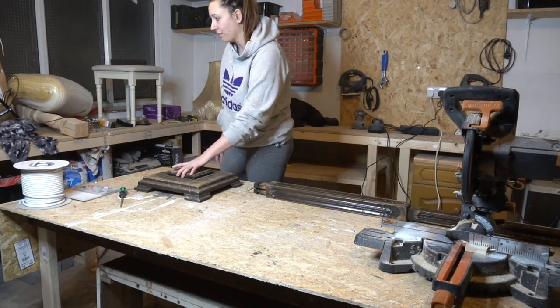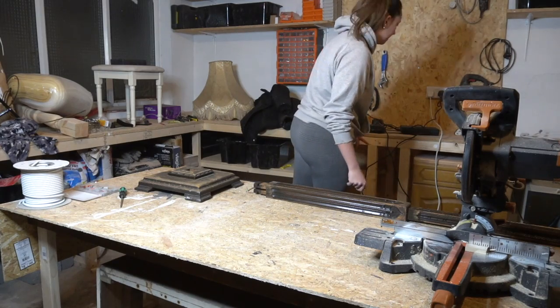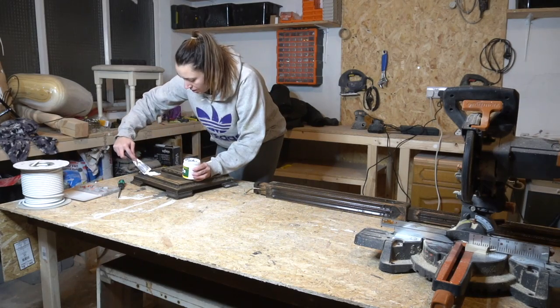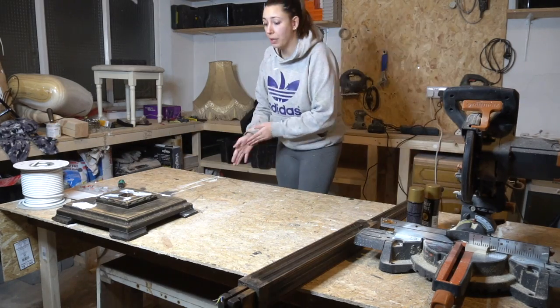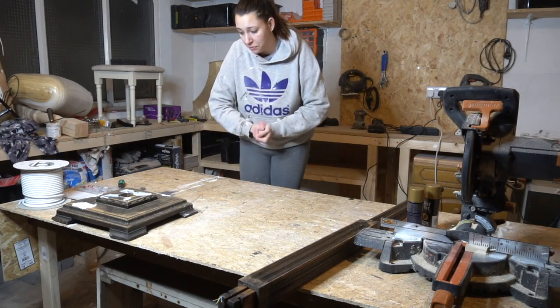We're going to fill that in with water filler, which I need to find. Because it requires at least five hours of drying time, we'll let that sit.